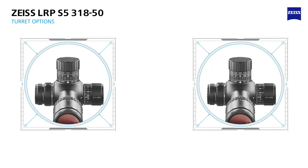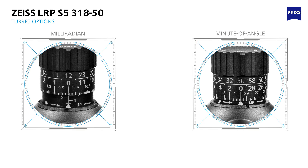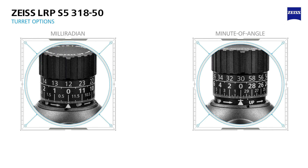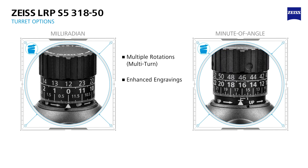The 3-18x50 is available in two configurations — select from either milliradian or minute-of-angle. Both offer highly repeatable and tactile turrets with audible clicks designed for precise shot adjustment and to dominate the match. In addition, the lifting turrets offer multi-turn functionality and incorporate enhanced dual-row engraving for ease of use and fast reference.